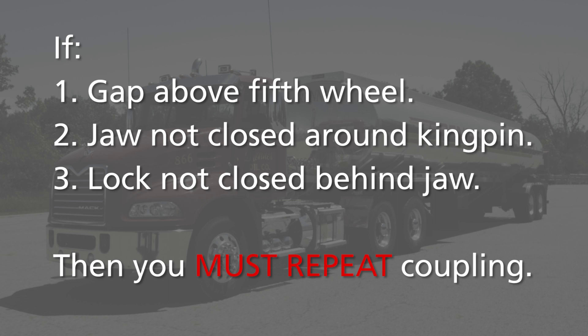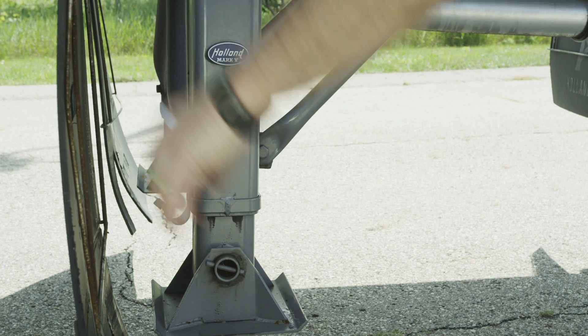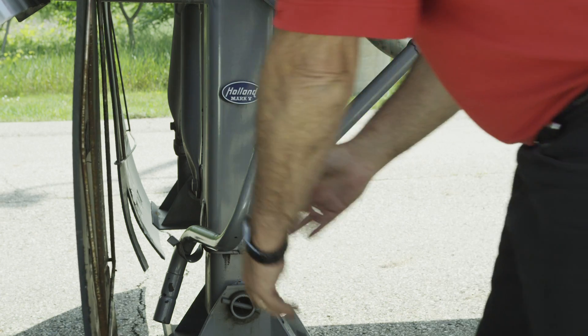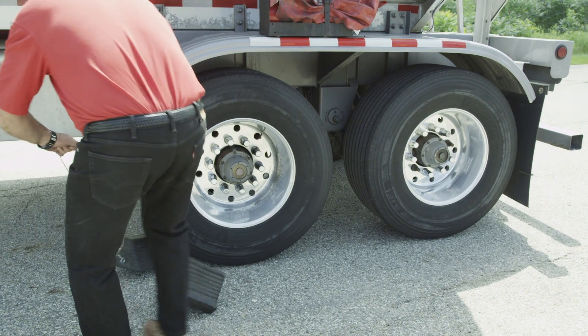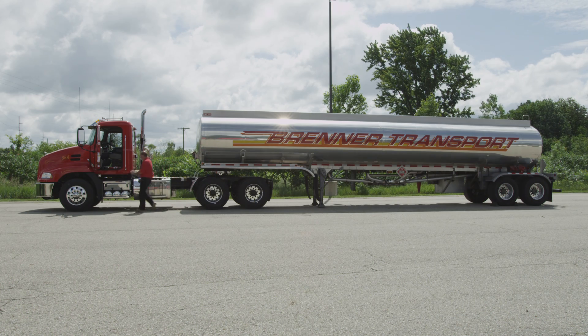For the uncoupling procedure, refer to the Holland FWAL uncoupling video. When a successful coupling has been achieved, retract the landing gear using high gear. Secure the crank handle. Continue with the pre-trip inspection. The Holland FWAL coupling procedure is now complete.